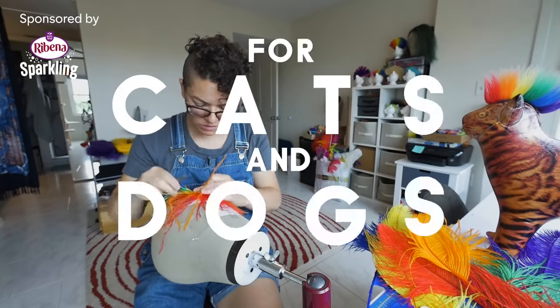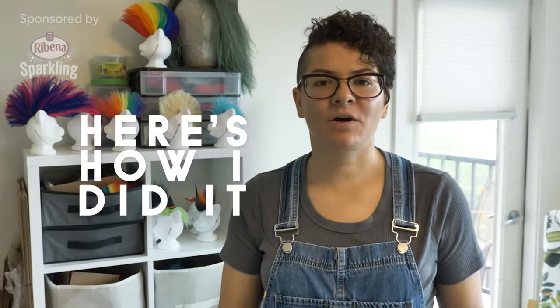Who's a badass? I have sold eight grand worth of punk wigs for cats and dogs, and here is how I did it.